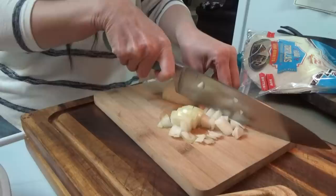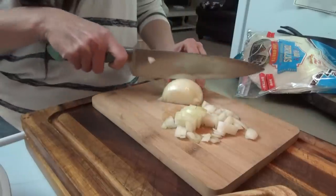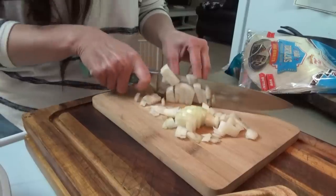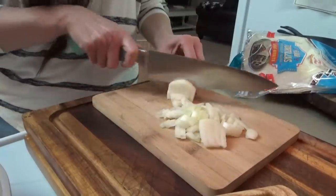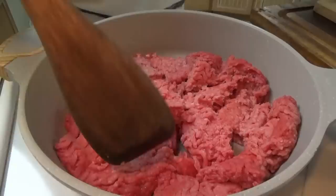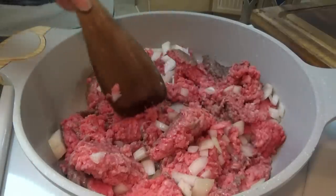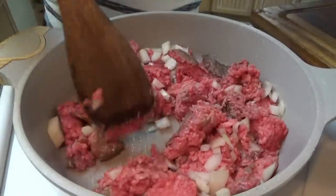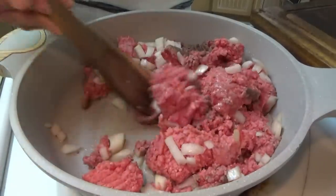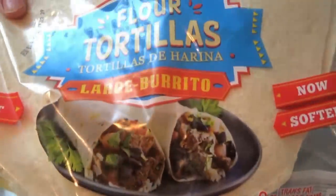Tonight we're having some Southwest crispy beef wraps. We've made these before with chicken, but it's been a long time. I thought about doing crispy cheeseburger wraps — those are good too — but we have chips and salsa to go with these so we're going with the Southwest ones. We've got about two pounds of ground beef. I'm going to go ahead and put this onion in and cook it until done, then drain it.